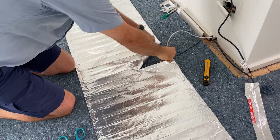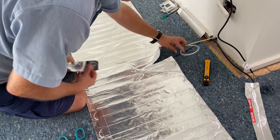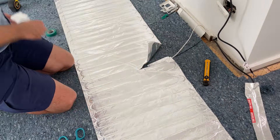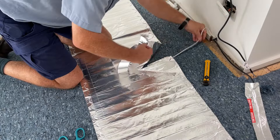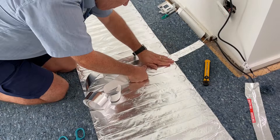The floor sensor will be able to sit in this recess. Get your floor sensor in the right position, pull it up the wall, get the right placement, and then with some tape you can place the end nicely in position between the two elements. Get some more tape, tape the rest of it down, and then finish off by taping the foil back down again.